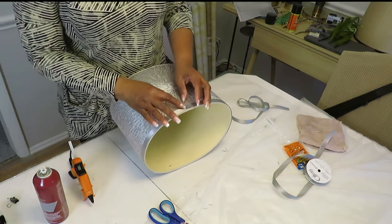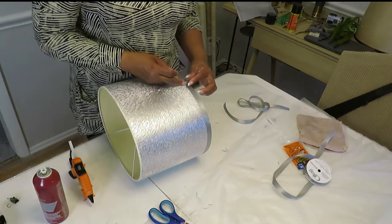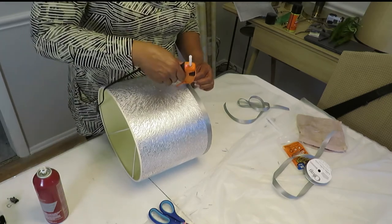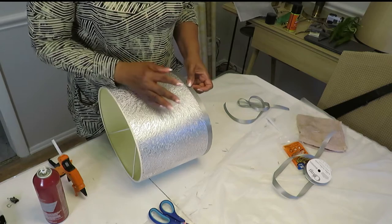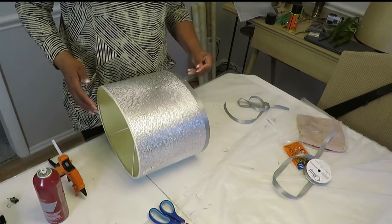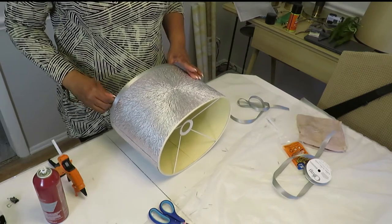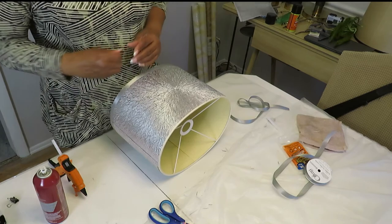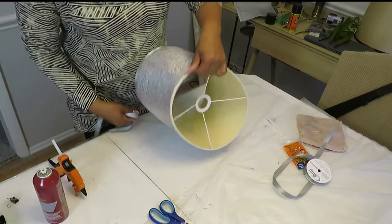When you get to the end, I don't want this to look frayed in there, so I'm going to tuck it — do a fold under — then put a bead of glue there. Then we're going to start at the back again and do the bottom ribbon the same way.